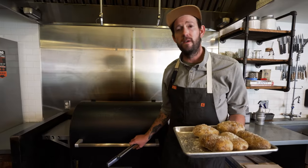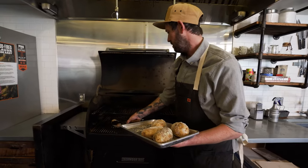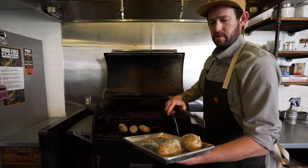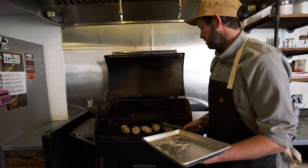Once your grill is preheated to 450 degrees, take your potatoes and put them directly on the bottom rack. We're gonna let these cook for just about 35 to 45 minutes, or until the center is soft and fluffy. We'll come back and check on these when they're done.